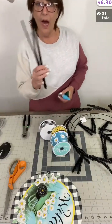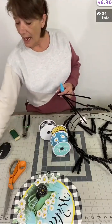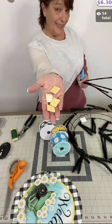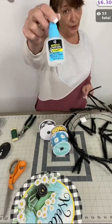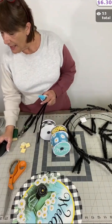Some other things we're going to use for this wreath kit: I've got some pipe cleaners, some floral wire, hot glue over to the side, my adhesive cable tie mounts, and my DAP Rapid Fuse glue. Those are some additional things we'll need that are not included in this kit.